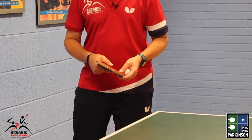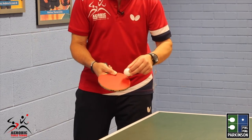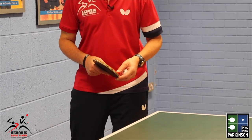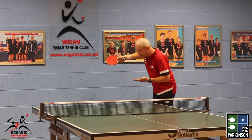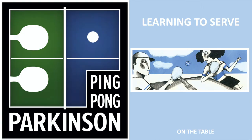Remember, this is only a very basic pendulum serve for beginners. Let's see what it looks like when we go tick and tock and try to place the bat underneath the ball to make a good pendulum serve. Let's see — tick tock.